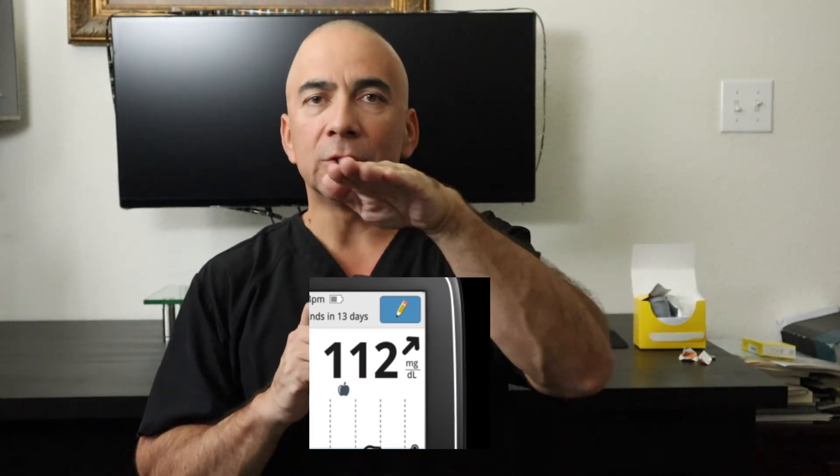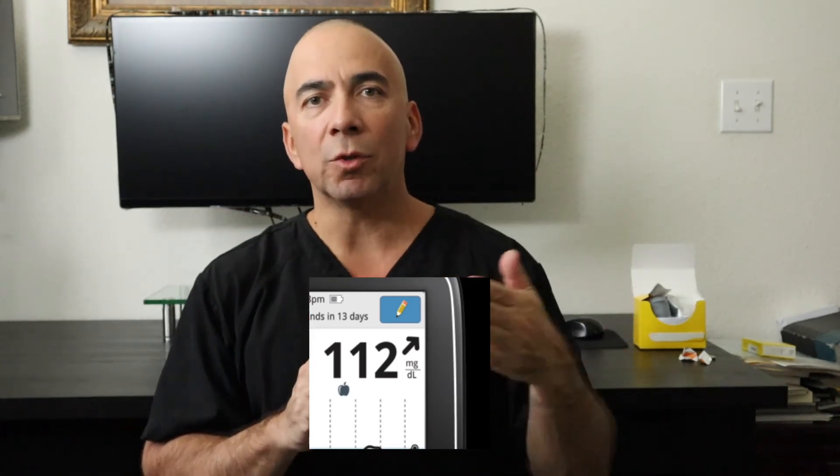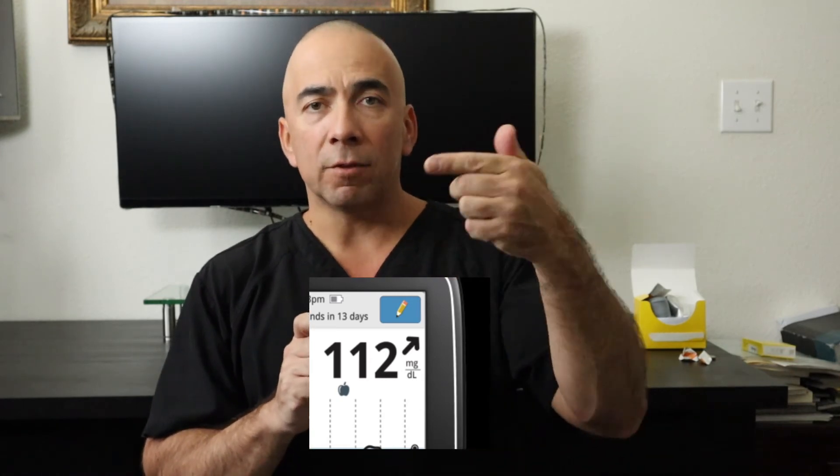What's also nice, it gives you arrows pointing either up, level, or down. If it's level, it's showing your blood sugar is stable. If it's going up or down, it gives you an awareness of the trend, so if the blood sugar is dropping you have some time to eat something.